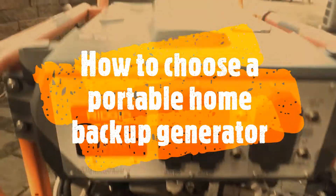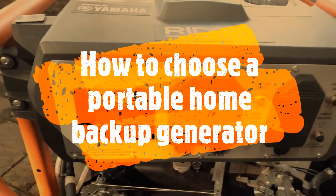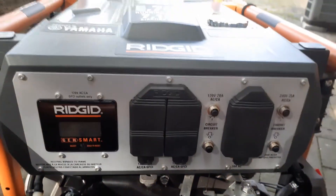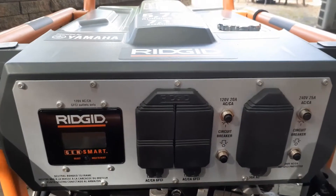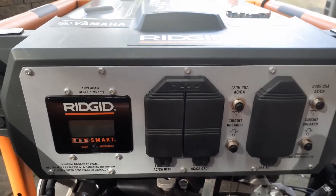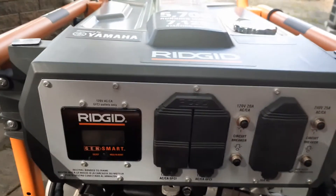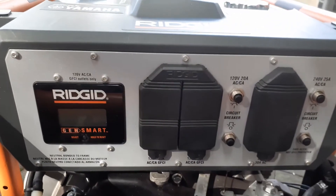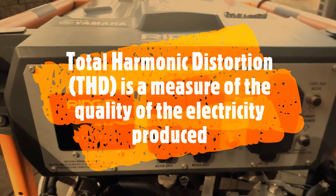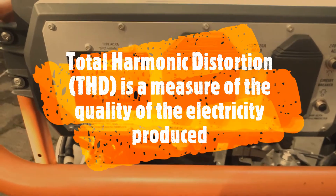If you want to buy a portable generator and you want to power up your electronics, a couple of things to note: you need to be aware of how the current output is. If you are familiar with the AC voltage and the sine wave that comes with it, you want the least distortion in it. Otherwise, your equipment will not function properly — especially if you have a TV or computers.